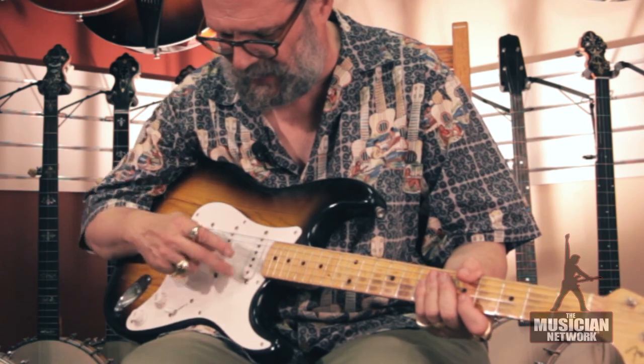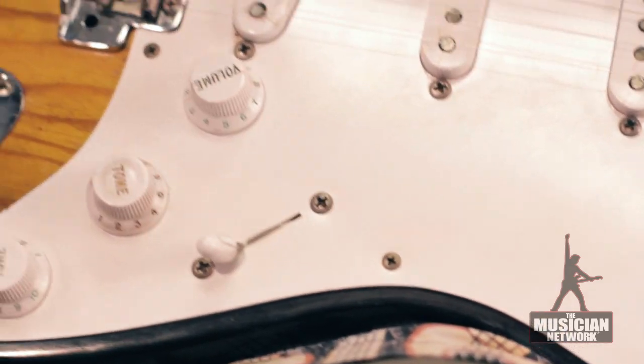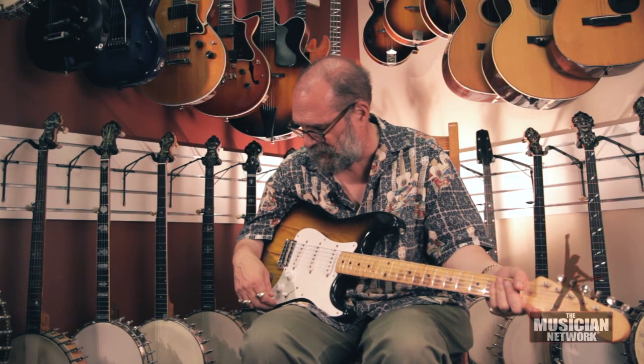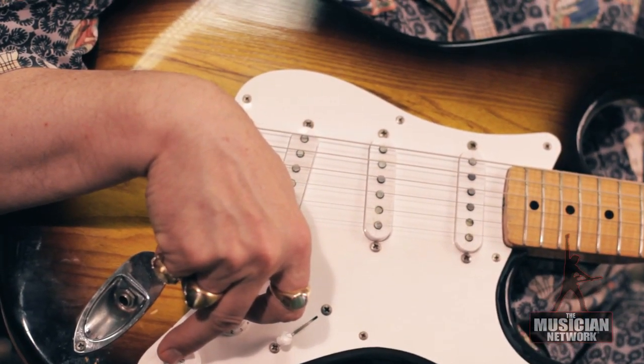There are cracks in the pickup covers. And on some where players have played them extensively, they'll be pick-wear worn right through the covers. The 54 model has less durable covers and components. In fact, you'll frequently see the tone and volume knobs with cracks and breakage on the 54 and 55 models.